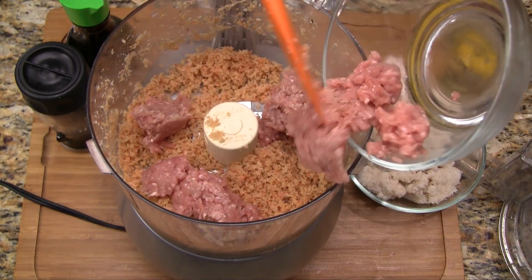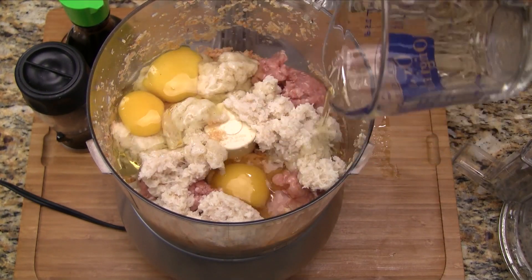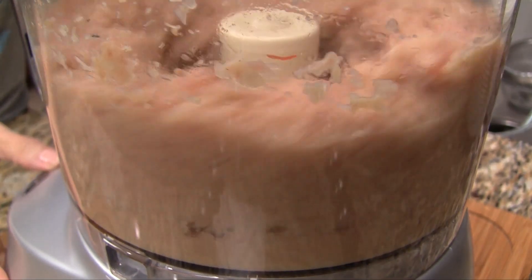Add the ground pork, crab meat — drained of the canning liquid — eggs, 1 tablespoon fish sauce, and ground black pepper. Mix everything together by pulsing for 10 seconds.